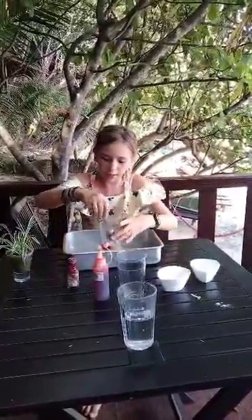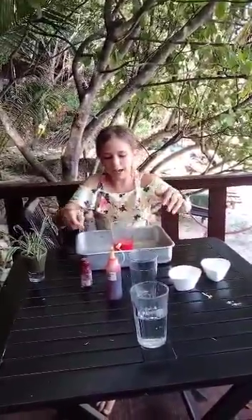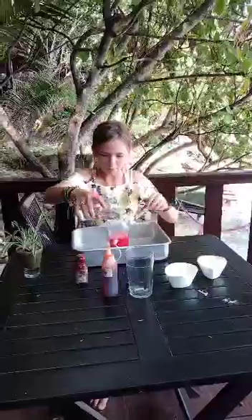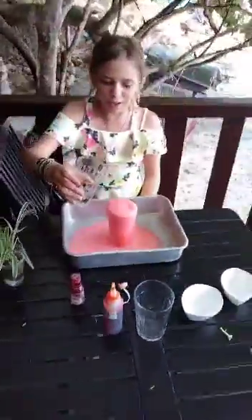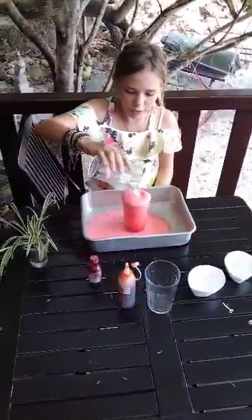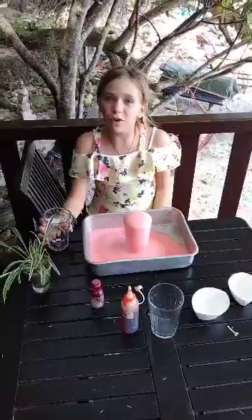You're going to give that a mix, and then you're going to add vinegar. And there we go — fizzing foam experiment! And even if it stops fizzing, you can add even more vinegar and it'll do it all again.